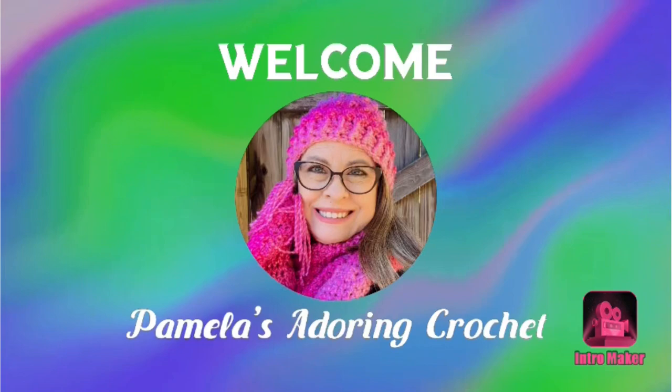Hello, this is Pamela. Welcome to my channel — grab a cup of coffee, sit back, relax, and enjoy some good old yarny talk. My channel is mostly all about crochet. I like to share my crochet projects, the yarns, the different ways I make my projects come out, and share tips and things like that. Hopefully I inspire you guys.